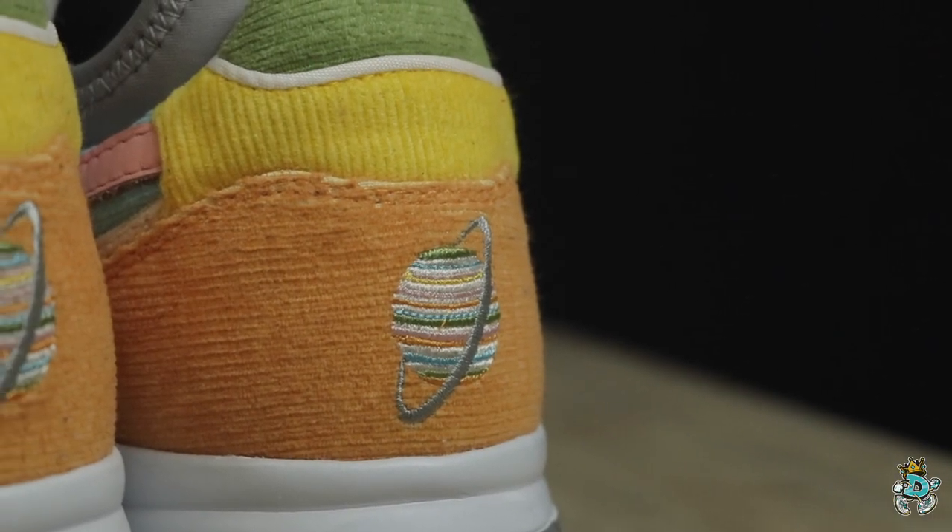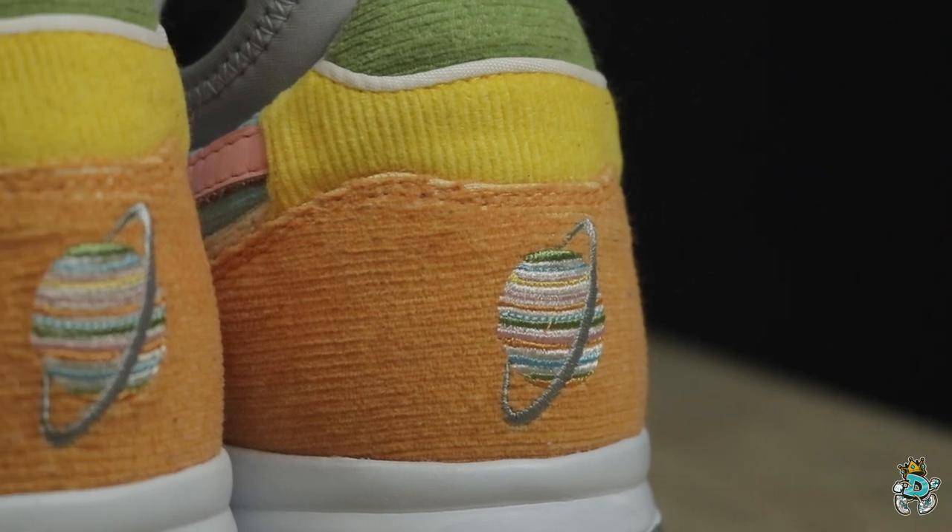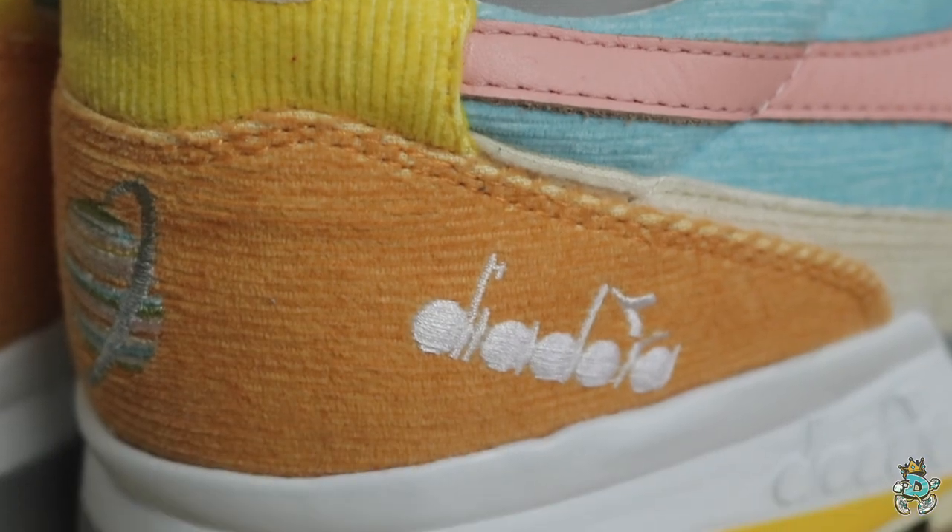Last but not least, the second half of our discuss and dissect — which is probably the more coveted pair of the pack, the one a lot of people were gunning for — is the N9000 Sock Saturno: the Rings of Saturn. Starting from the heel counter, you can see the embroidered Saturn with the rings on the heel counter, as well as the Diadora logo embroidered on the side.